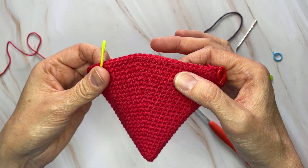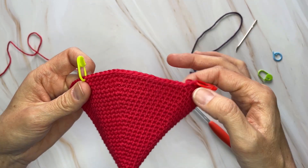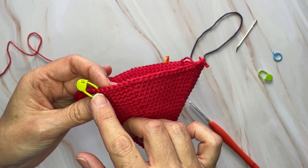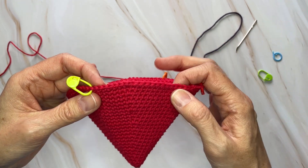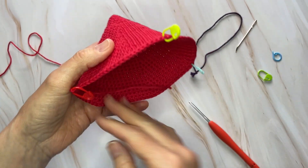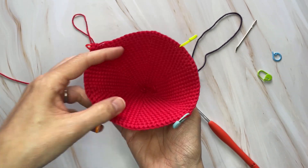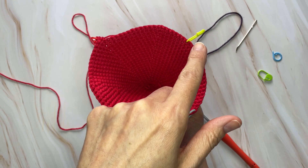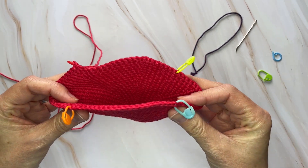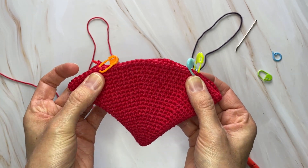Just to verify your counting is right: this next section should have 20 stitches in it. All the way up to the end of the round, make sure you have 20 stitches — not including the stitch marker — 20 stitches in between. As you fold, you can see you've got your 19 stitches here and your 19 stitches here, folding in half to each other, marking where you're going to sew your fins closed across the bottom.